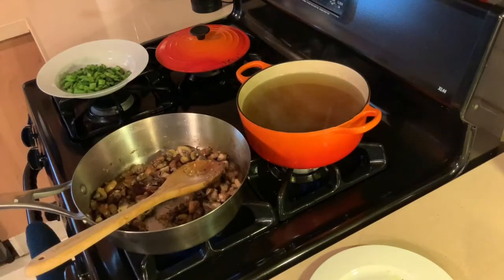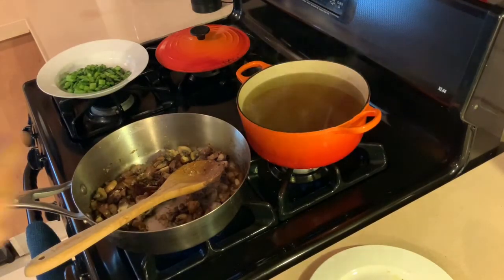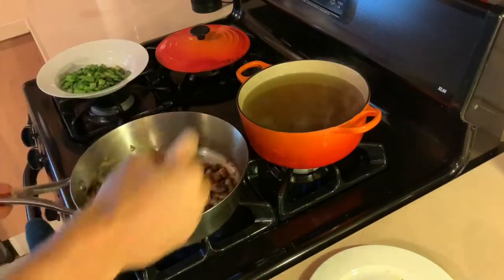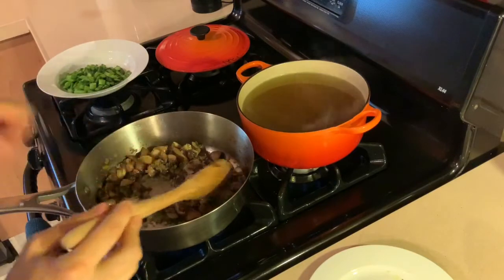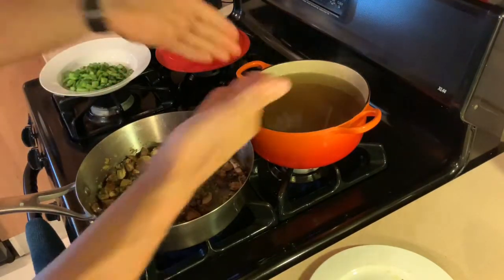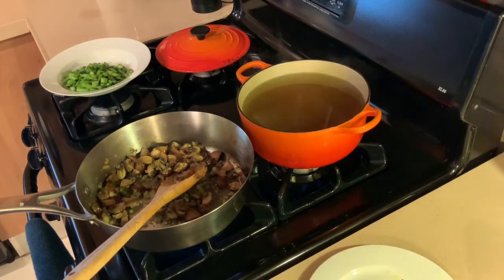Now we're going to go in with our shallots and our garlic. That smells so nice. A big dash of dried thyme to my mushrooms — mushrooms just love thyme. Because those shallots and garlic were cut so finely, they're cooked pretty quickly. In with the celery. You've got your mushrooms, your celery, your shallots, your asparagus reserved on the side, your hot stock heated up. Now we're ready for the star of the show — the rice.